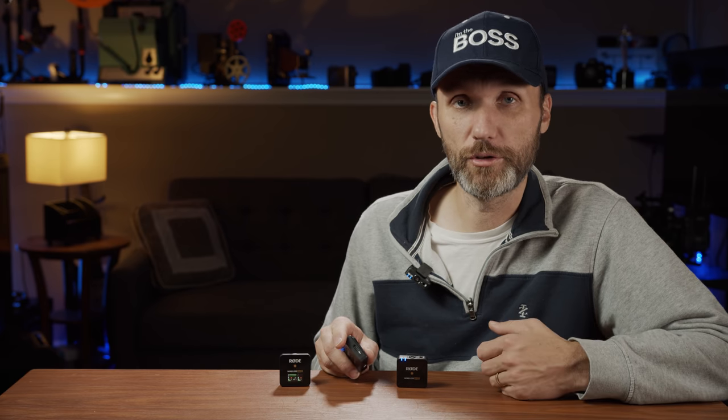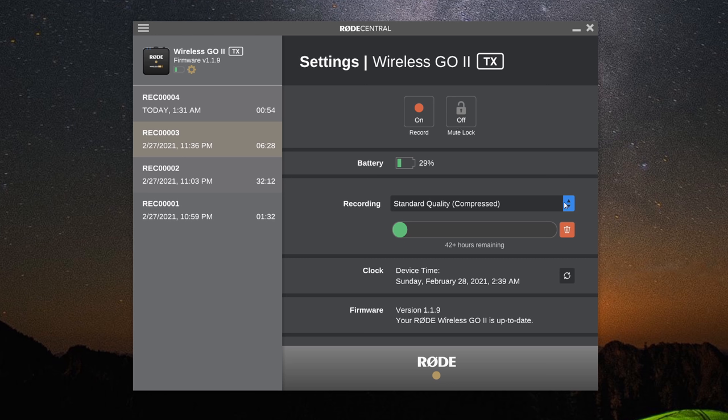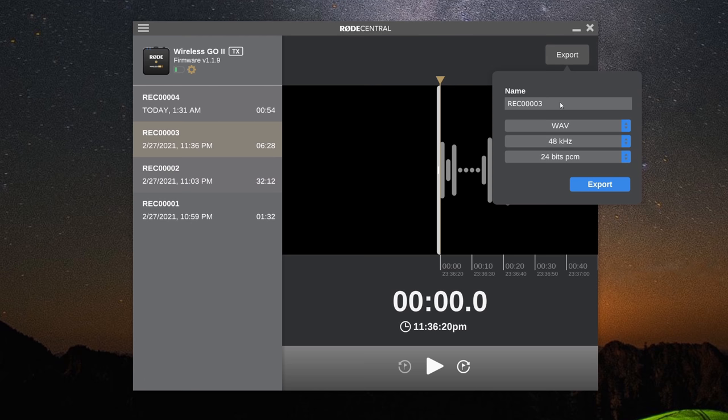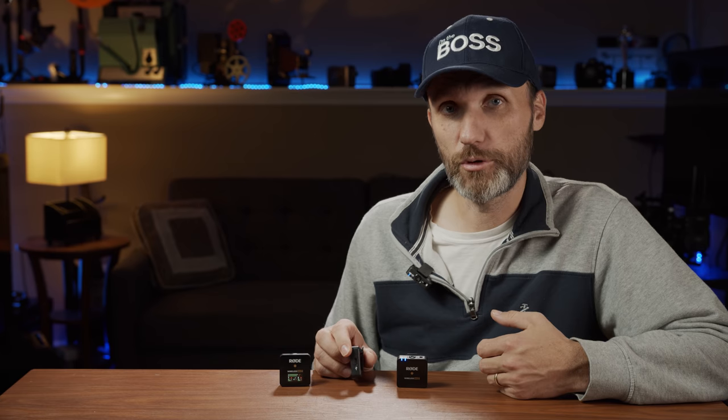The USB-C port also lets you connect the transmitters to a computer — Apple or Windows — and using the RØDE Central app you can change certain settings. The biggest thing you can do with the app is offload the actual backup recordings stored internally in the transmitters' built-in memory. Once you plug in the USB-C cable, you can see those recordings and export them in different settings.